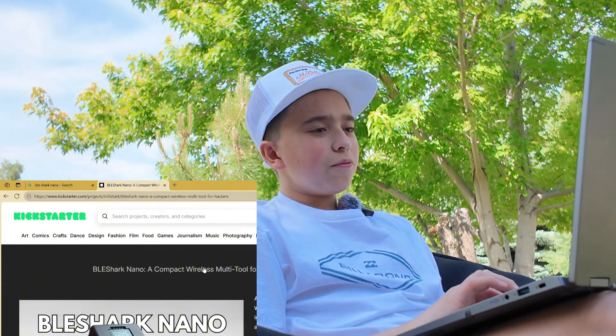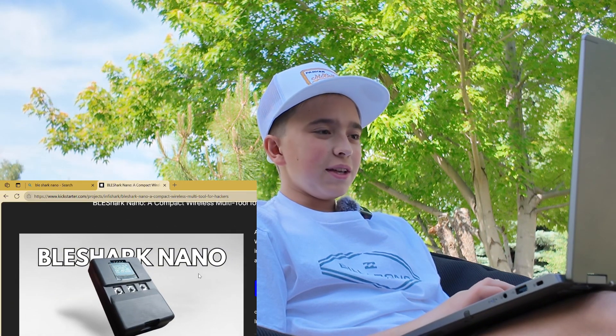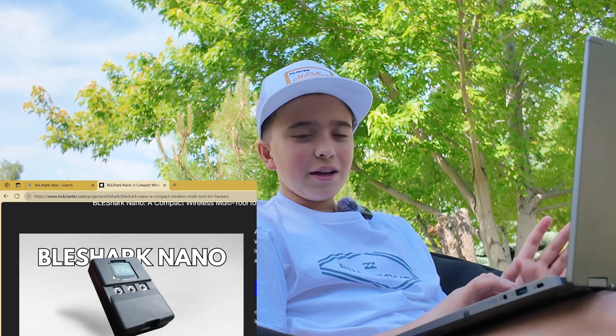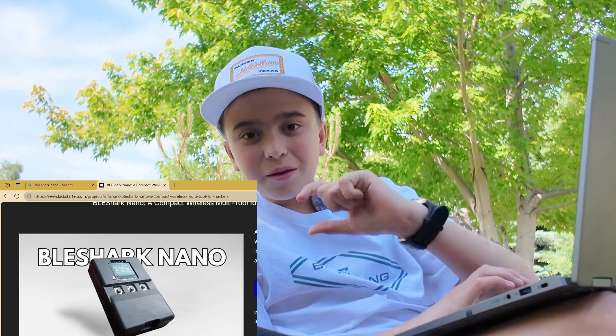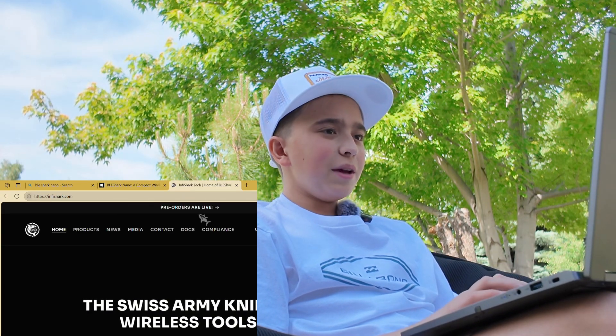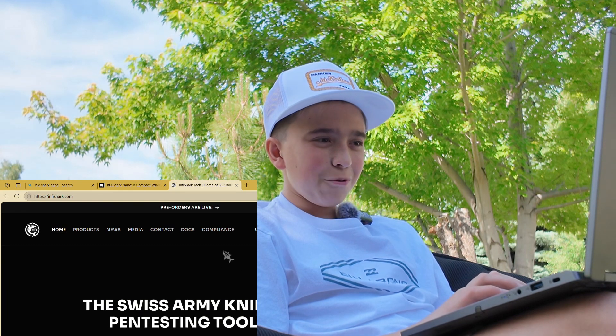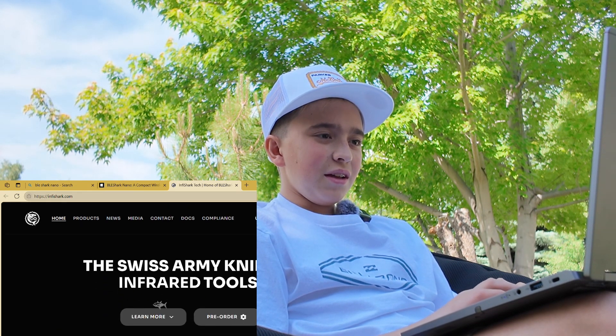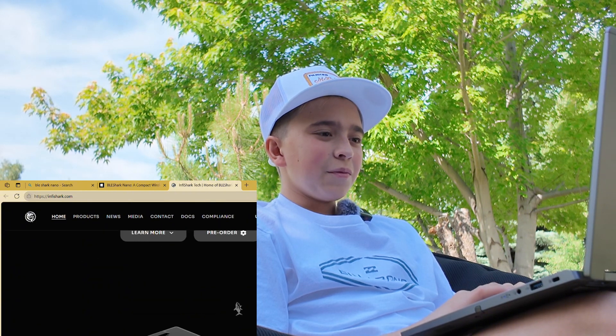What I want to talk about first is what is the BLE Shark Nano. Now this is what it looks like — it's pretty cool actually, and it's going to be about this big I'm expecting. Let's go to our website: Infa Shark Tech — that's the company who makes it. Pre-orders are live. The Swiss Army knife of offensive tools, defensive tools, and infrared.